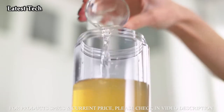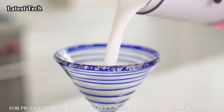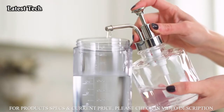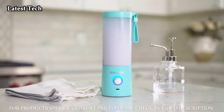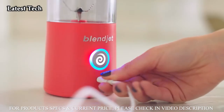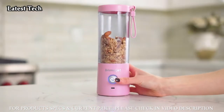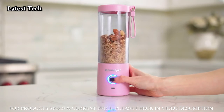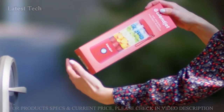Be your own bartender and impress your friends with mixologist-level frozen margaritas. Best of all, the BlendJet 2 cleans itself — just add a drop of soap, water, and blend. Enjoy 15 blends per charge and recharge quickly with any USB port. With Pulse Mode, your BlendJet 2 becomes a portable food processor that can pulverize almost anything. BlendJet offers fast and free shipping and a 30-day money-back guarantee.